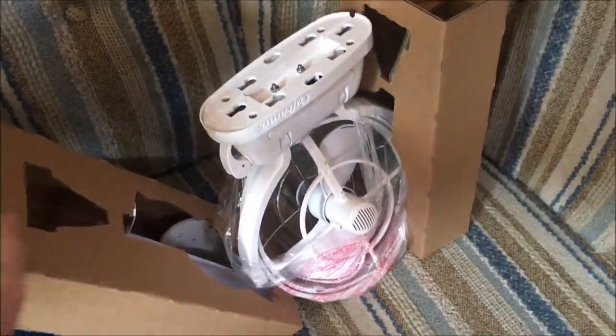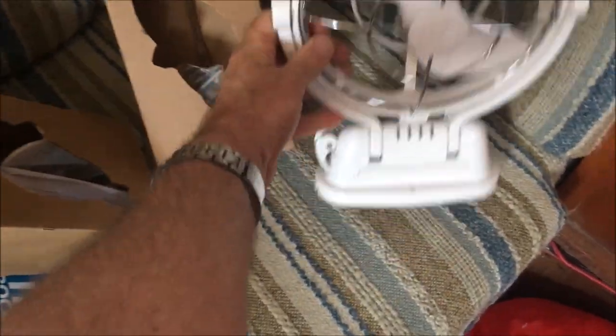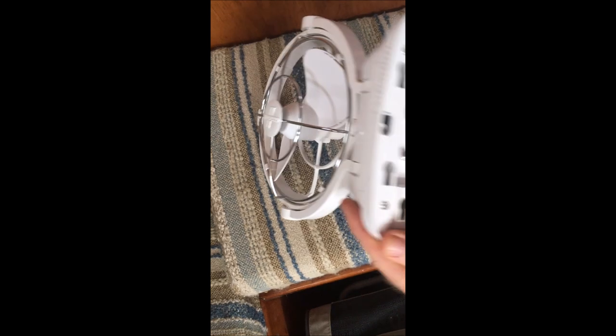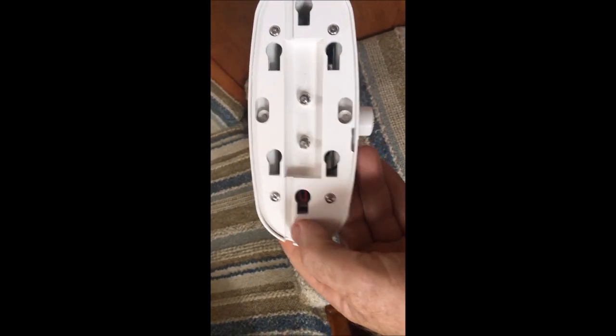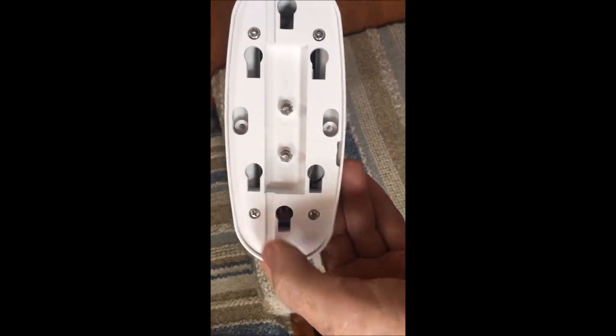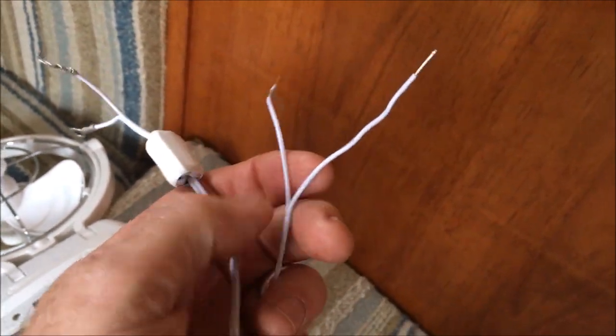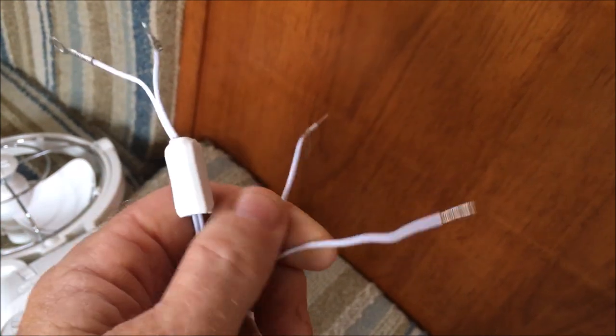Let's have a look at this baby — there she is. On the bottom of the fan, there's positive and negative marked — the two terminals — and this is the electrical wire that we connect up to those positive and negative terminals.